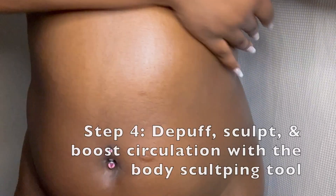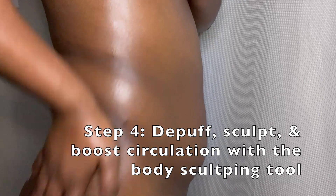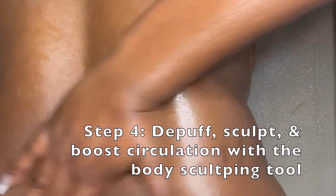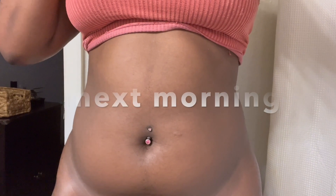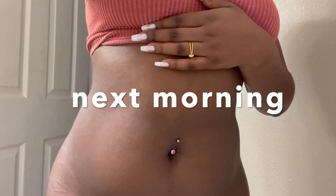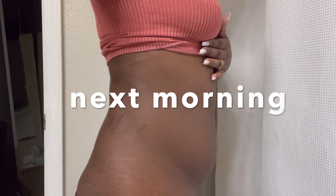You can help your lymph flow by exercising — activity helps pump lymph fluid through the vessels and promotes healthy flow. Lymphatic drainage massage is what the Bye Bye Bloat kit is supposed to help you do at home, which is why it's good to really relax and massage yourself. Maintaining a healthy weight also helps, since excess weight can put pressure on the lymphatic system. Drinking plenty of water keeps lymph fluid flowing smoothly. If you have concerns about your lymphatic system, remember these are just tools for your wellness journey — make sure you consult your doctor to determine if there are underlying causes outside of normal swelling and bloating.